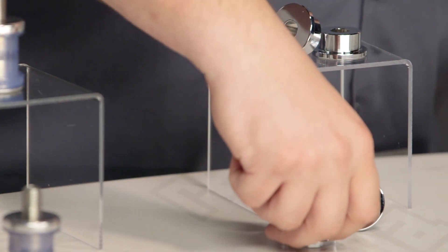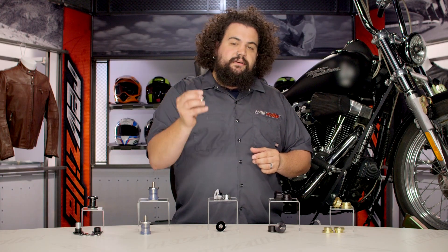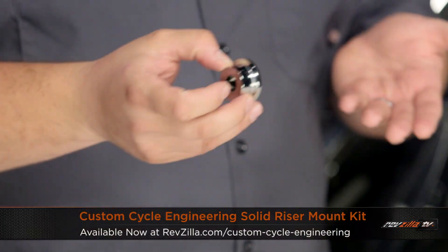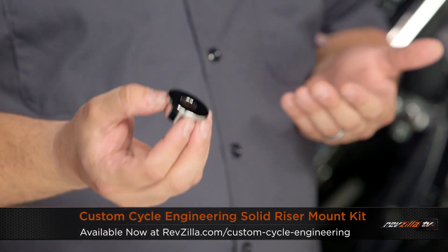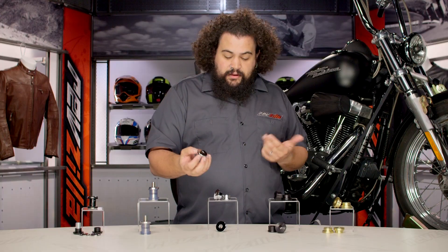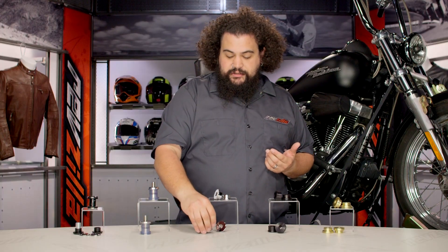If you're looking for something just basic — just a basic chrome riser bushing — Custom Cycle Engineering offers theirs. They're chromed aluminum, they look great, they're going to lock right in and look really trick. You can see how highly polished these things are and the nice chrome job they laid over it. It's just a very basic solid riser bushing, your typical entry-level riser bushing.